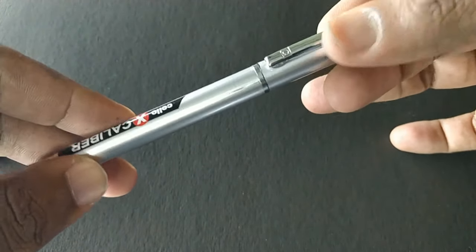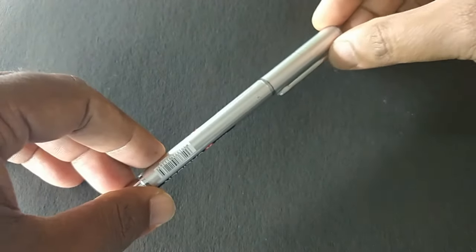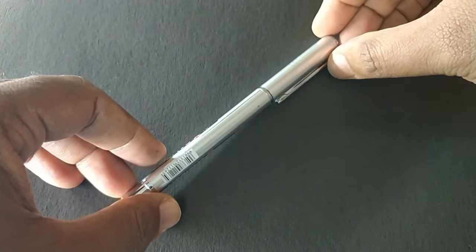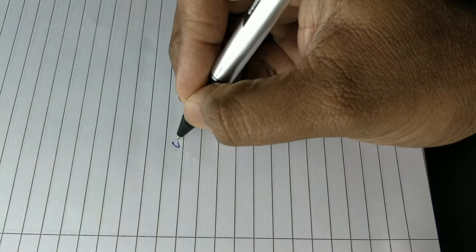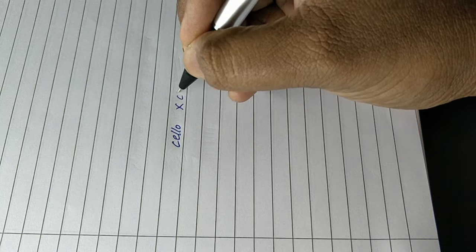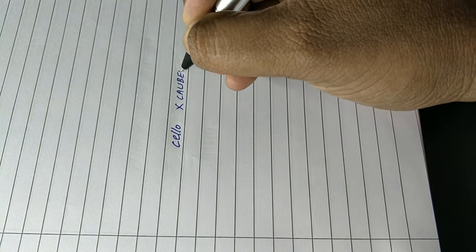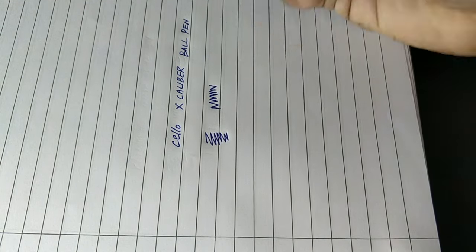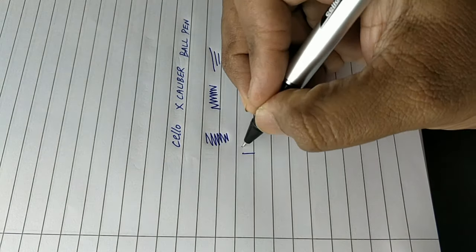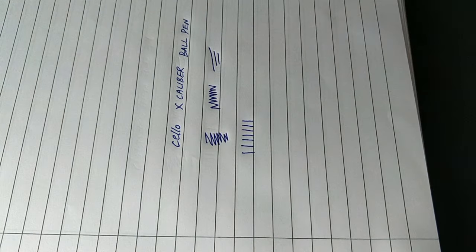Let's see how it writes. This pen writes smoothly, as the ink says Butterflow — writes smoothly. Good impression, dark ink. Altogether a nice pen from Sello.